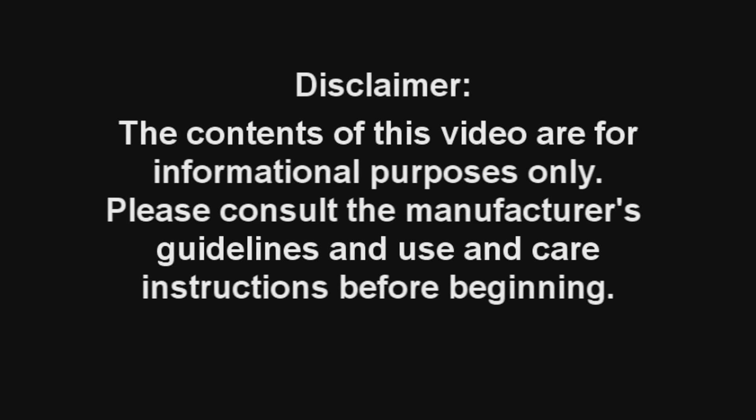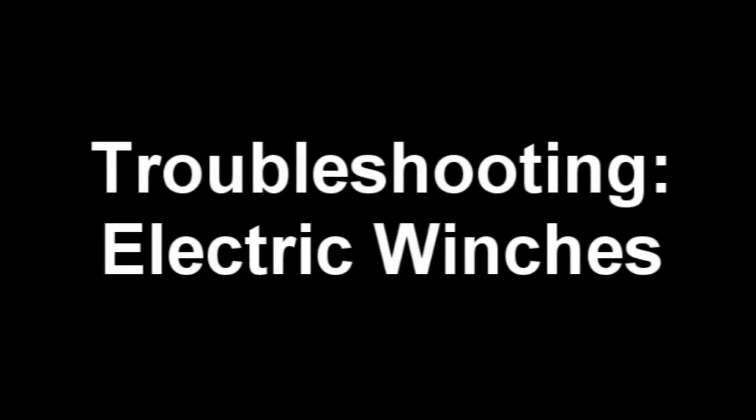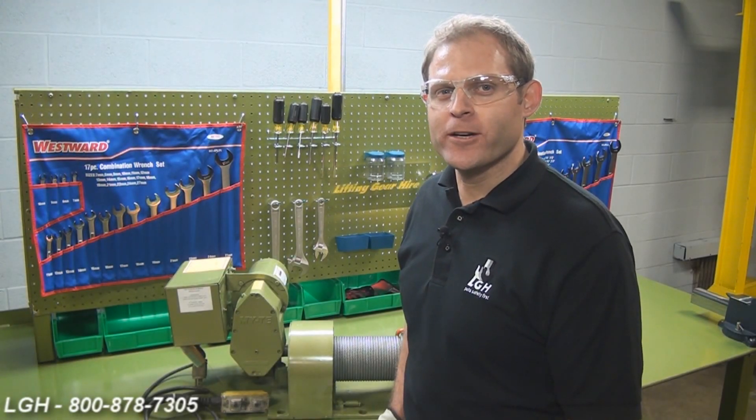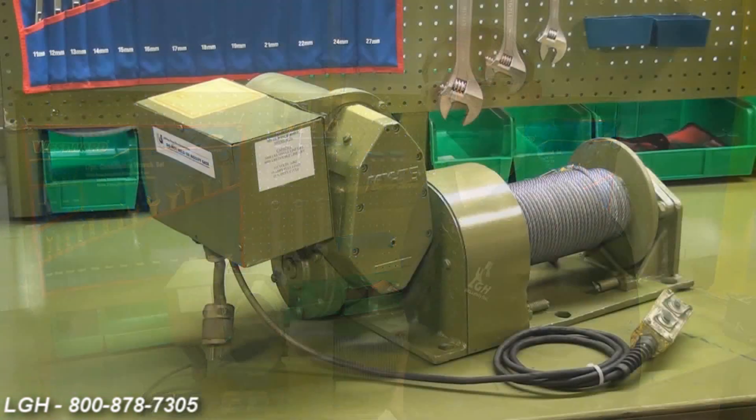The contents of this video are for informational purposes only. Please consult the manufacturer's guidelines and use and care instructions before beginning. Hi, this is Pat Clark from Lifting Gear Hire Corporation, and today we're discussing troubleshooting ideas regarding our mighty electric winch.